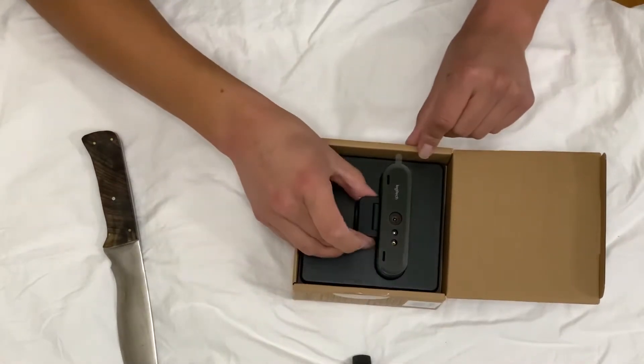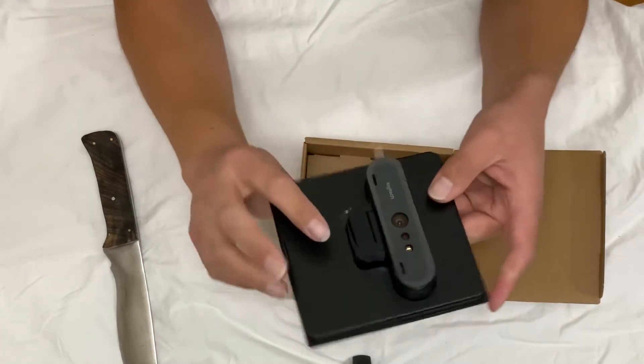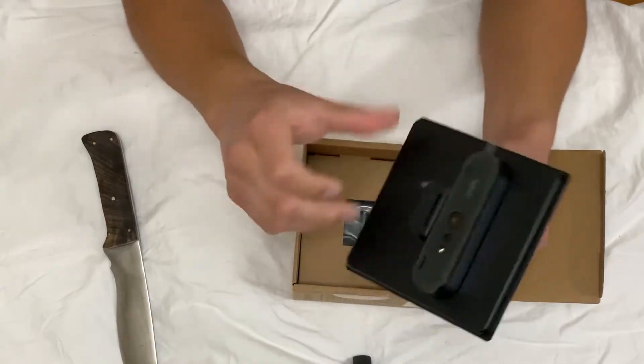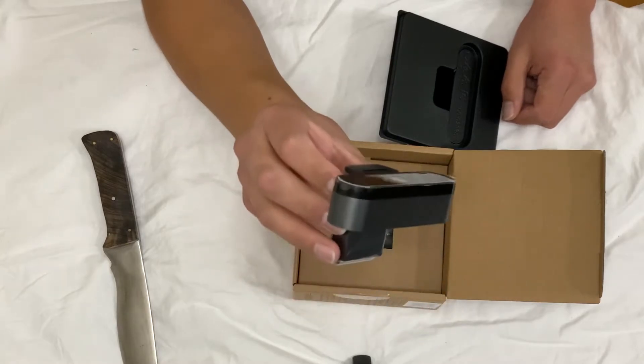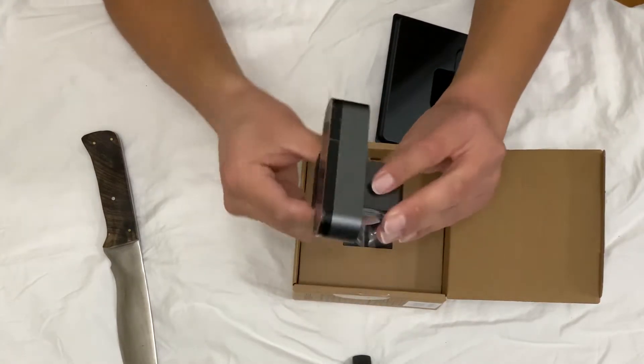Oh, there it is. It's pretty tiny — there it is in the box. Let's see what comes out. Pretty small. It's got a little mount on the bottom. Pretty cool.